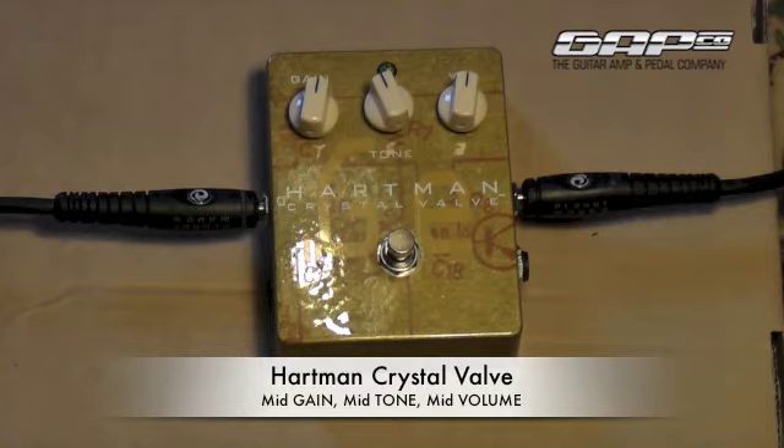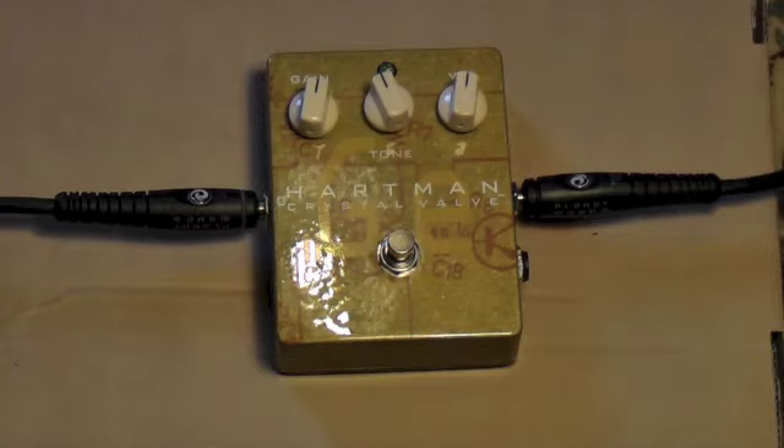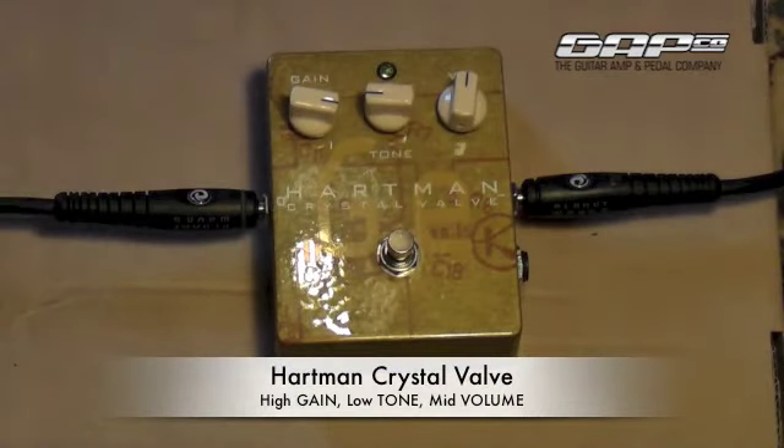Great for kind of cutting through other sounds and other instruments. It's a good one. We can add a lot more gain and get a real great kind of soloing sound. Those sustains are cool.